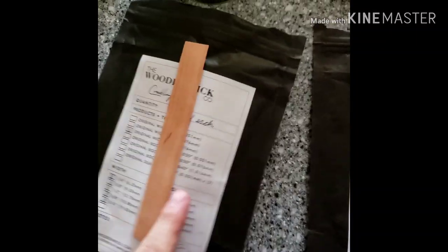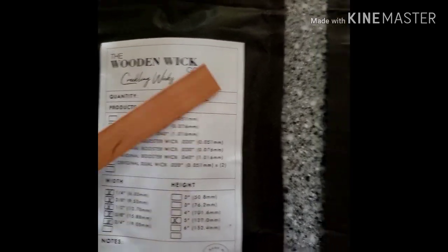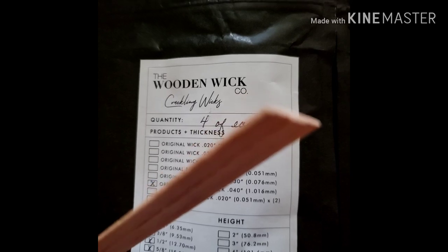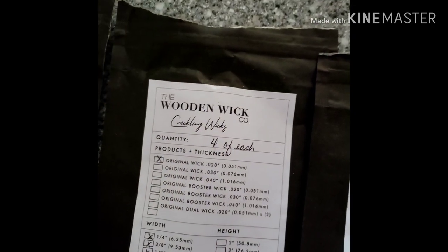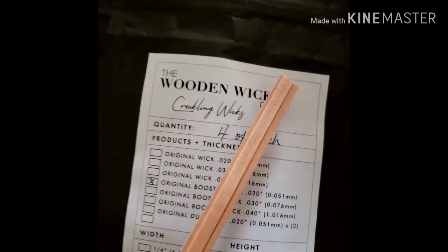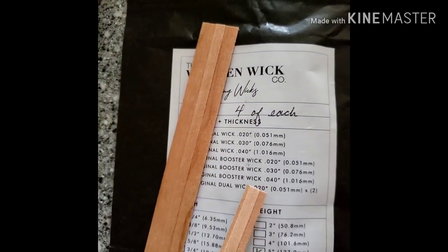So let me take them out to show you how they each look. This one is the original wick. This one is the original booster wick — booster because it has that little middle strip, so it makes it a little bit thicker in the middle and it does a different kind of burn. Here is another original, different size. As you can see, this one is a lot smaller than this one and it's also a lot thinner. And then here we have an original booster wick, 0.51 millimeter.